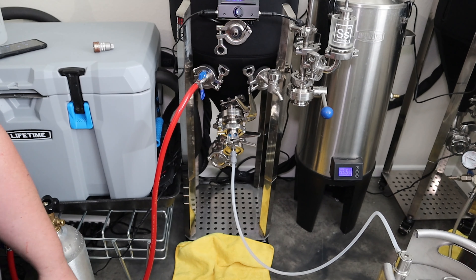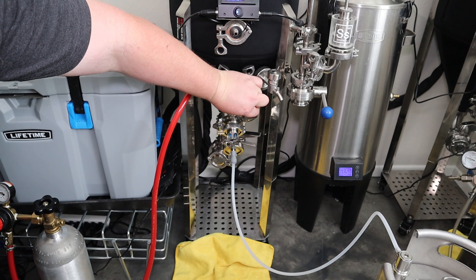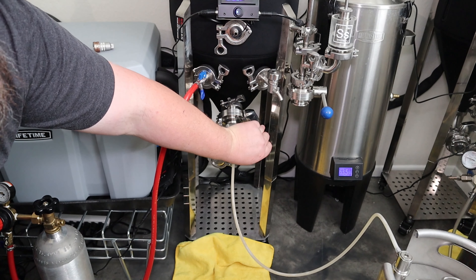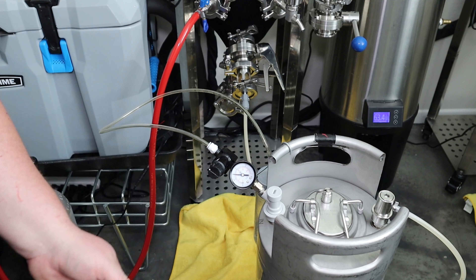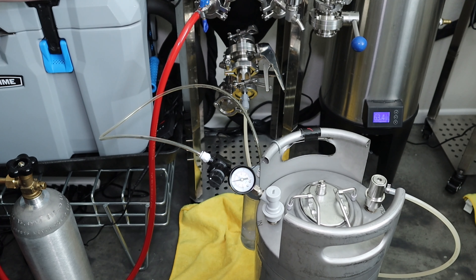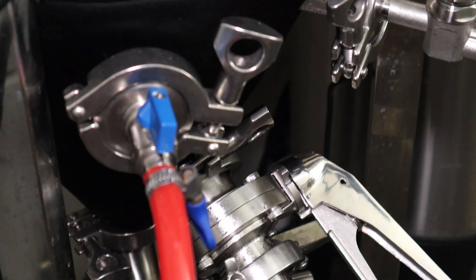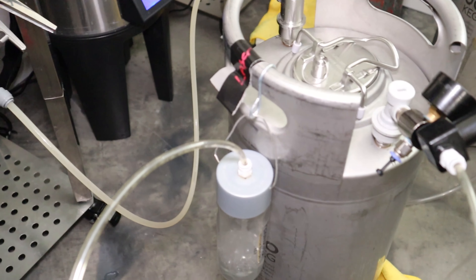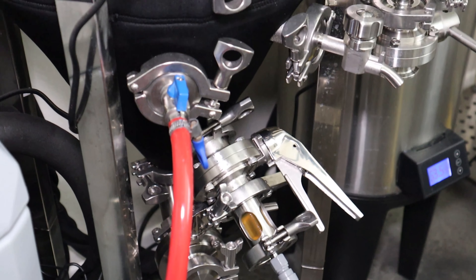Alright, so we are connected. Spunding valve is on the keg — it's just off camera. Now all that's left to do is crack open the valve, start letting some air out of the spunding valve, and we should have beer flowing. Pressure transfer underway — out of that unit tank, into this keg, spunding valve regulating the pressure out. That's how it's done, easy as can be.